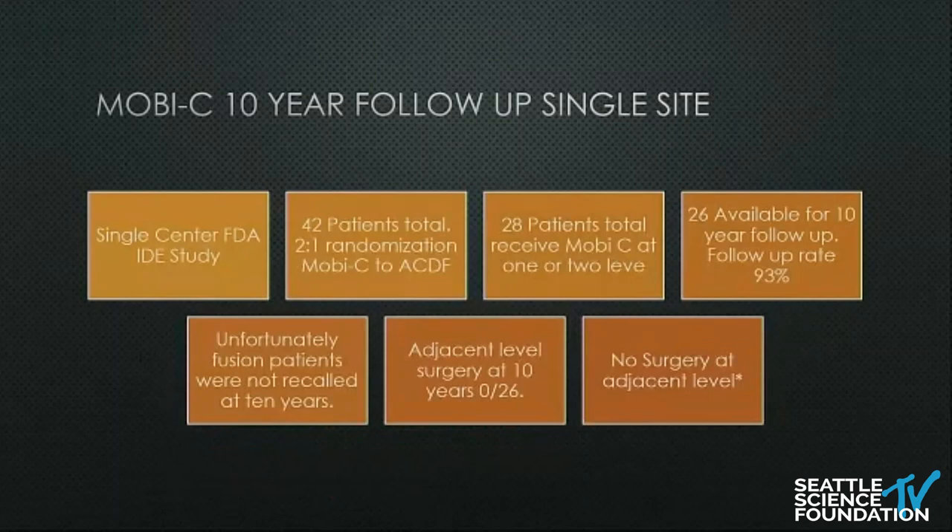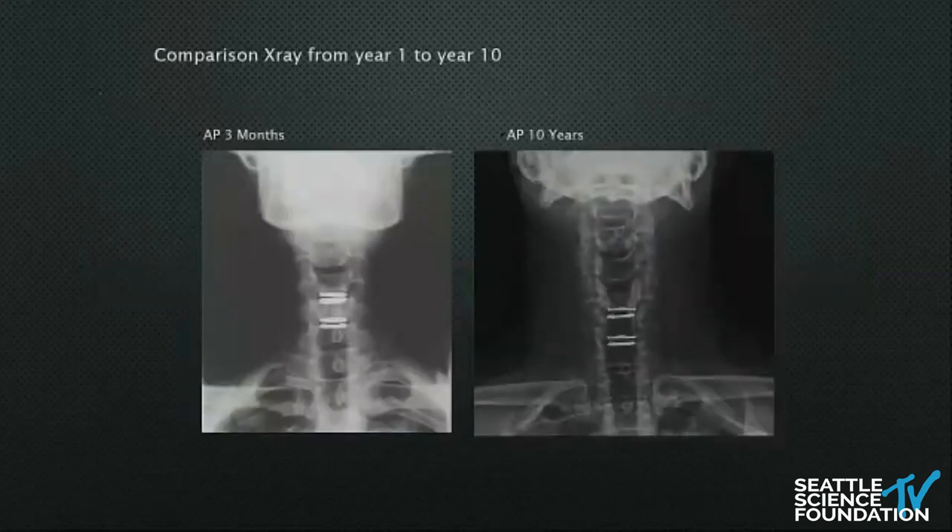I participated in the Mobi-C trial and brought my patients back at 10 years — an incredible experience. I had 28 patients in the Mobi-C group and brought back 26, a 93% follow-up rate. Interestingly, I couldn't even get the fusion patients back; they felt like they got the booby prize. But out of all 26 Mobi-C patients, not one had adjacent-level surgery — not by me or anyone else.